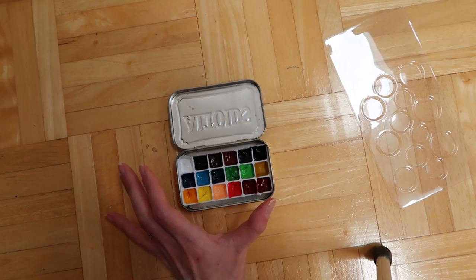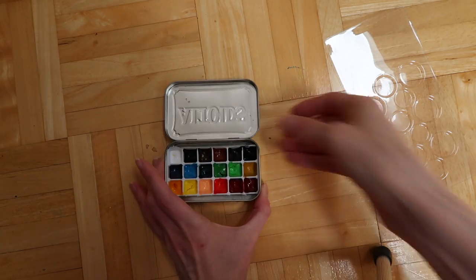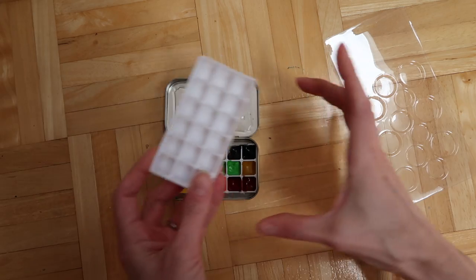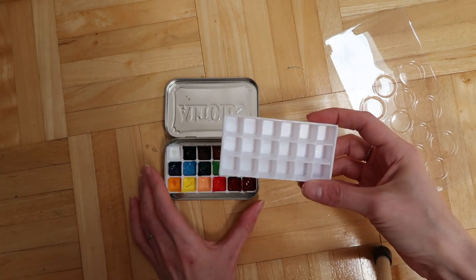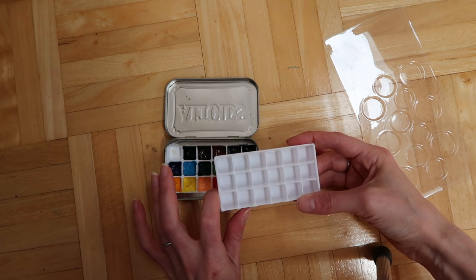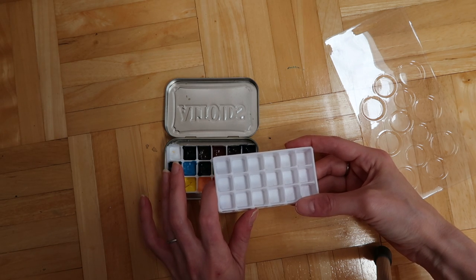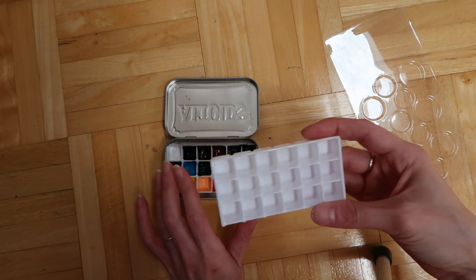I'll also show you the way I made that other one. Obviously you need an Altoid tin, and then this is a mini ice cube tray — it goes like this and like this. I actually got four palettes out of just one ice cube tray. You can get these at Bed Bath & Beyond, and even without a coupon they're only like three or four dollars for a pack of two, so it's extremely cheap.